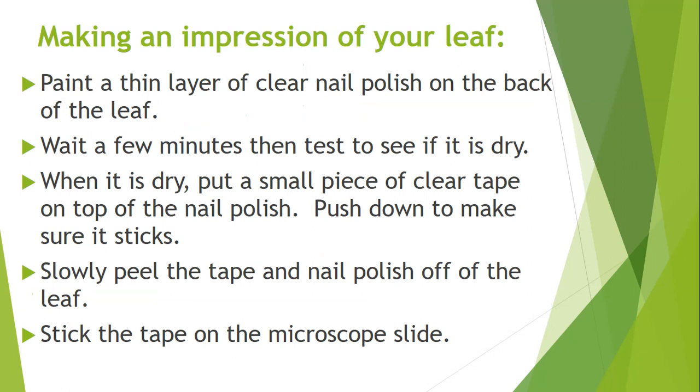Here's how you make an impression of your leaf. You're not going to be looking at the actual leaf directly in the microscope. Instead, use the tape and nail polish to get an impression. Look at the bottom of the leaf and paint a thin layer of clear nail polish — just a little dab — then let it dry for a few minutes. Press a piece of tape firmly onto the dried nail polish and rub it down. Slowly peel off the tape; the nail polish impression will come off the leaf with it. Take that tape and stick it onto a microscope slide. That impression is what you will be looking at under the microscope — specifically, you are looking at the stomata.